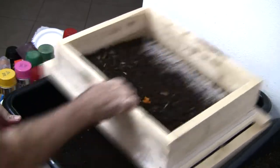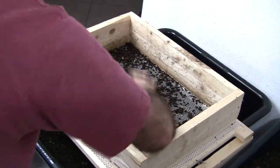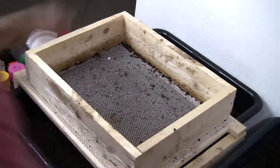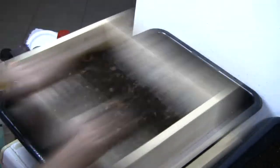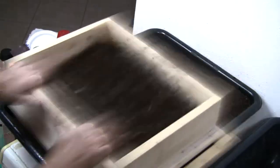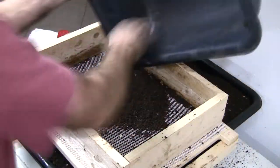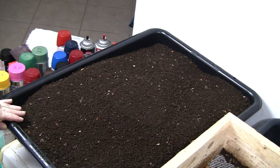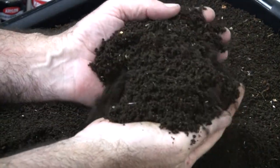This is 45 pounds and that's not going to take me five minutes to sift. That's it — it didn't take very long. I'll zoom in here a little bit. It's hard to describe how nice this material is.